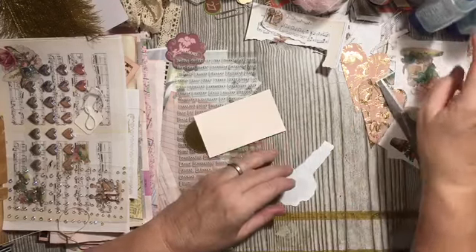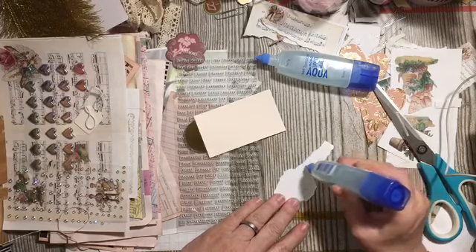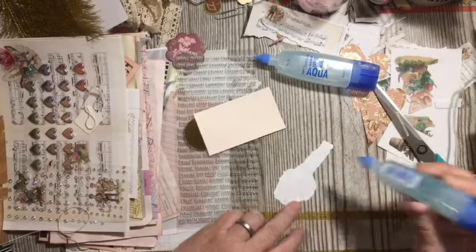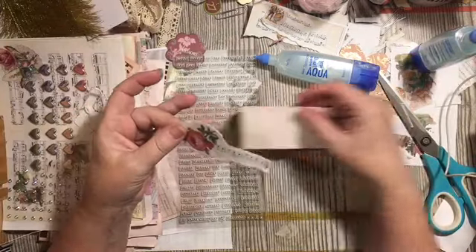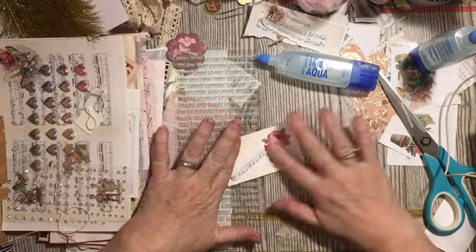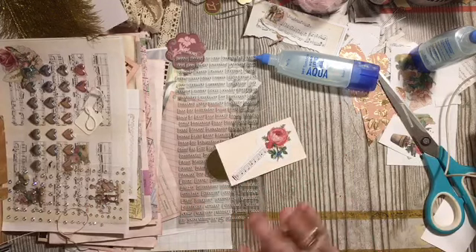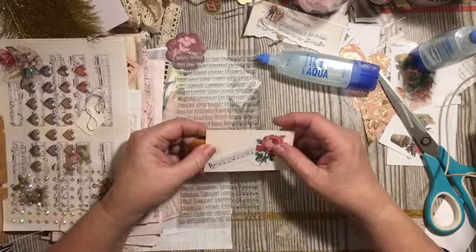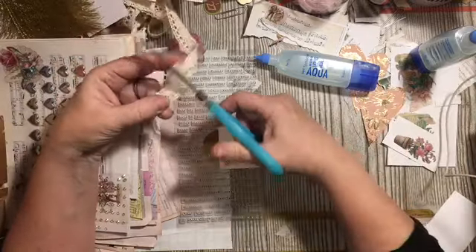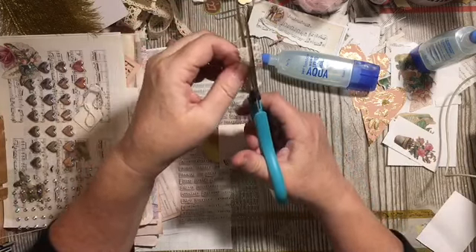Okay, I just started the glue. I'm going to make this so that it can go in a pocket like this, and I want to decorate one side. So that gives us three items. And I'm thinking I probably do want something over here — maybe some of the Dollar Tree lace, which I love.